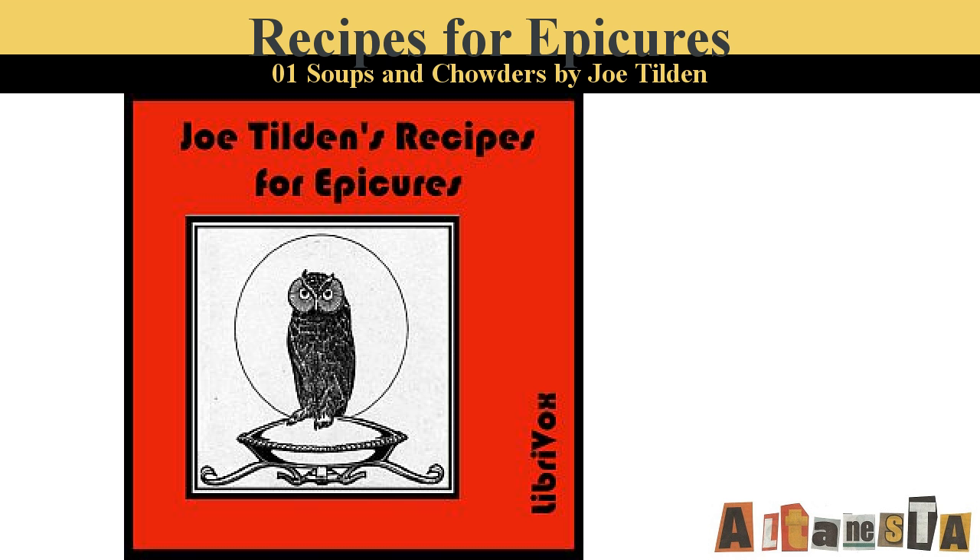End of Part 1. Part 2 of Recipes for Epicures by Joe Tilden. This LibriVox recording is in the public domain. Recording by Clarica. Fish.